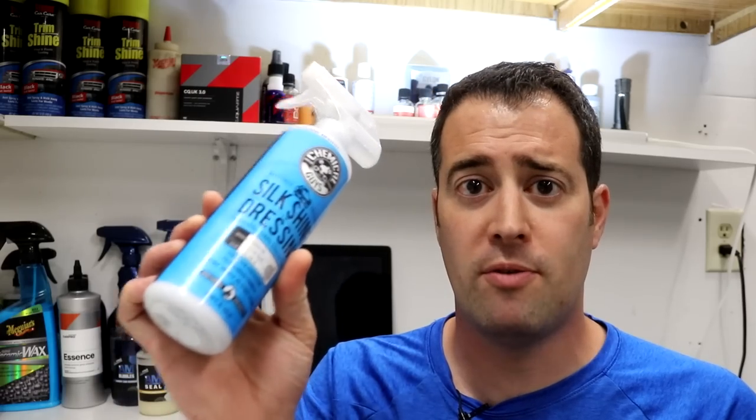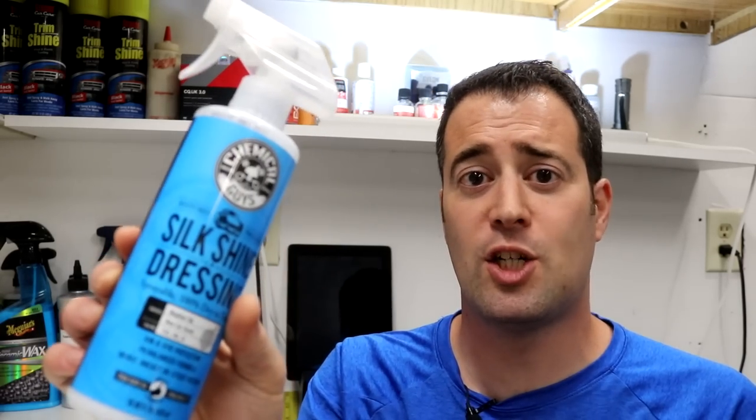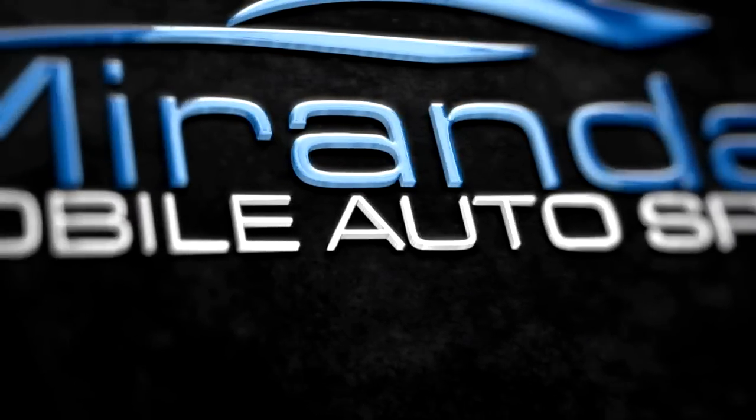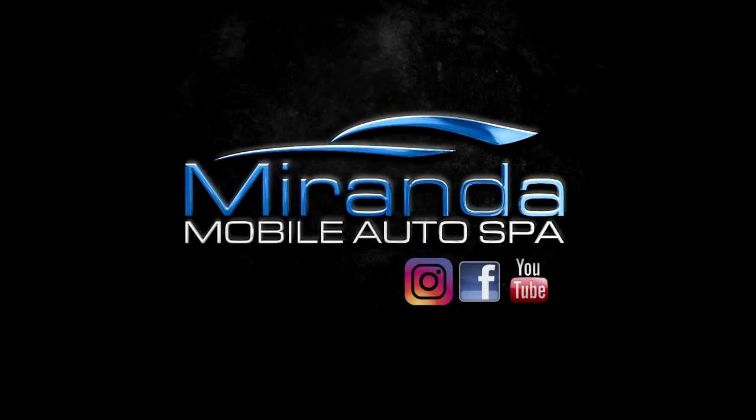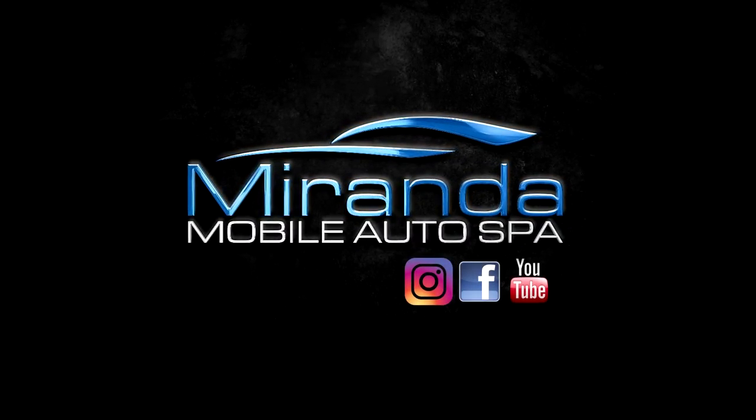What's up everybody, my name is Phil and welcome to Miranda Detailing where we make satisfying detailing videos. In today's video we're going to be reviewing Chemical Guys Silk Shine dress. This stuff has been on the market for a long long time and I've used all sorts of different water-based dressings, but I wanted to give this one a shot and I gotta say that I do like it.